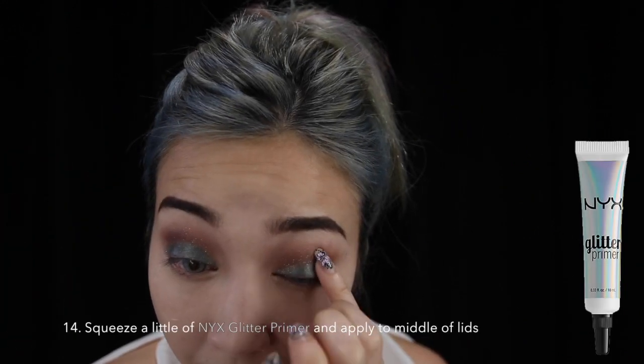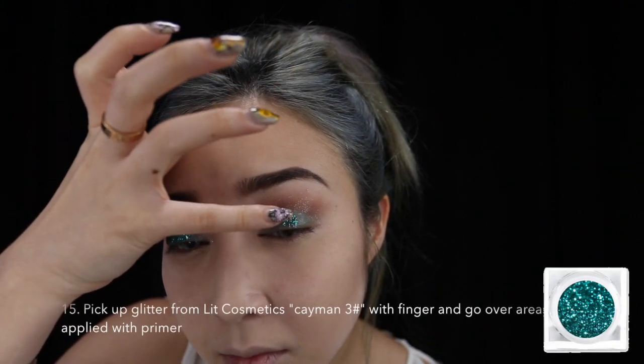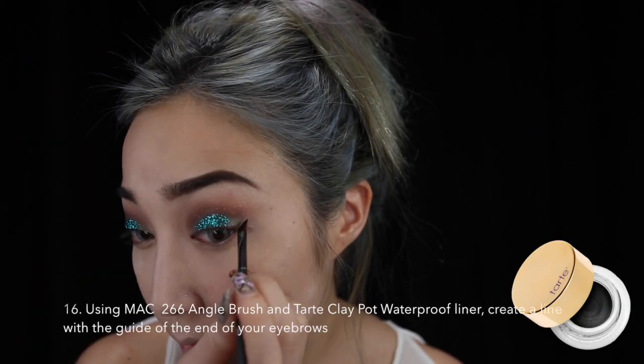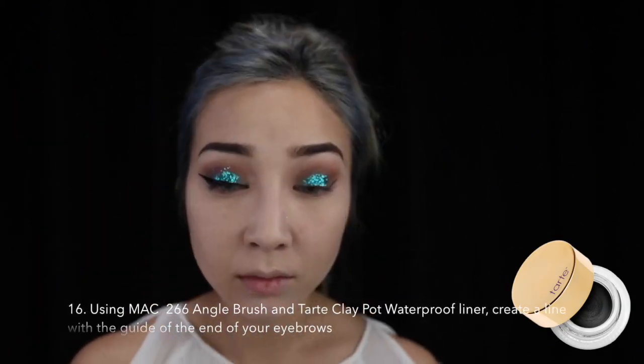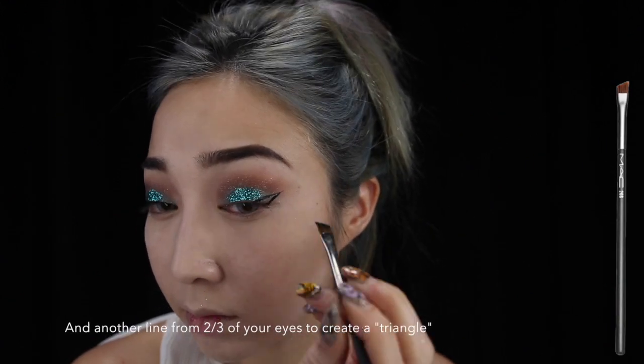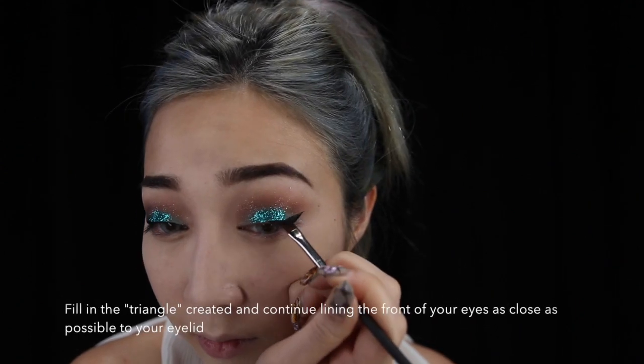So this is one of the ways that I usually apply my glitter. I apply a little bit of glitter primer and then I use my fingertips to apply the glitter to it. For my eyeliner, I usually use the end of my eyebrow as a guide to where my line should be, and then I form a mini triangle and fill it up.